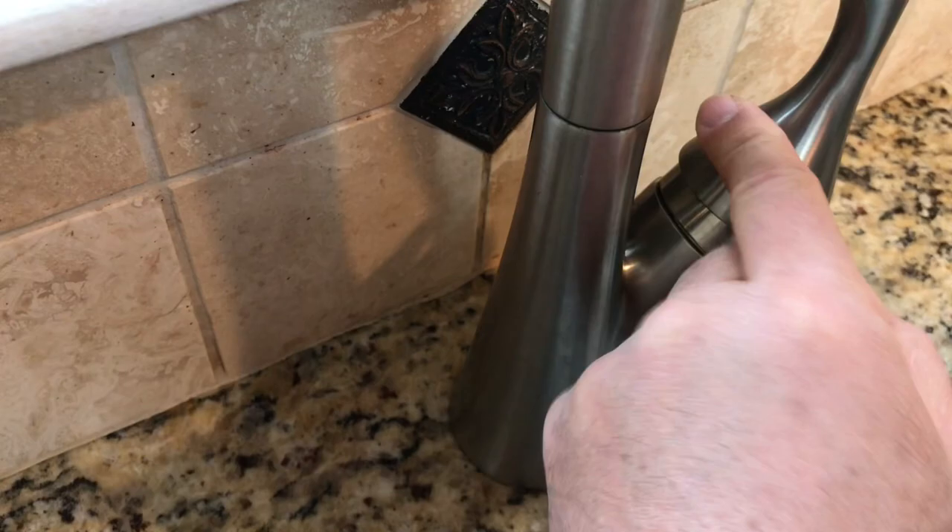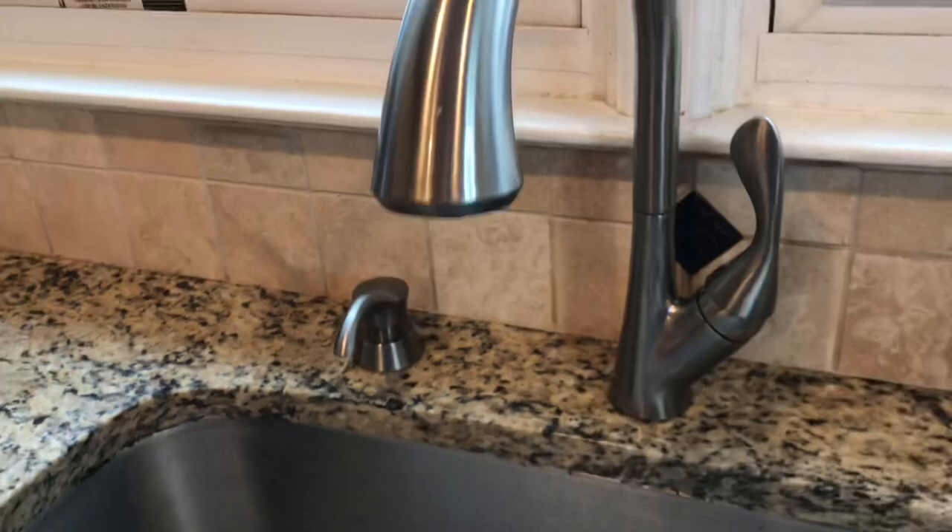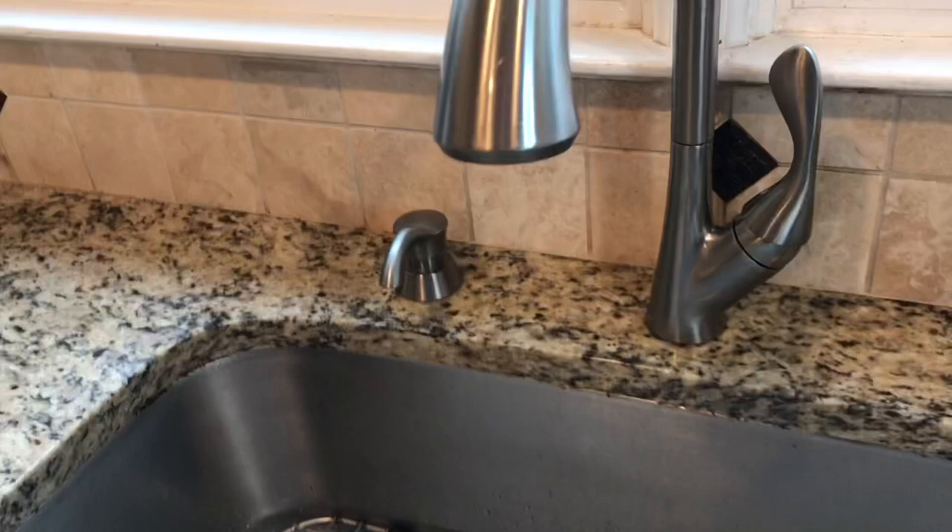Turn the water back on under the sink and let's try this. No leak, looks good. Nice — not a drop! That's how you change the cartridge on a Delta faucet. I hope this video helped you out. Like and subscribe — talk to you guys later, take care.